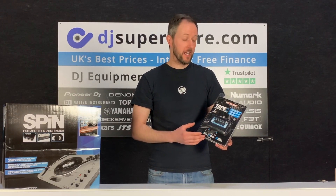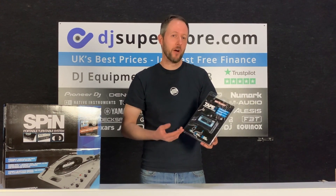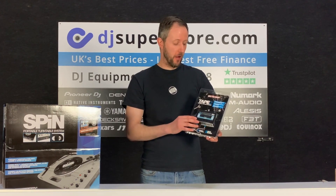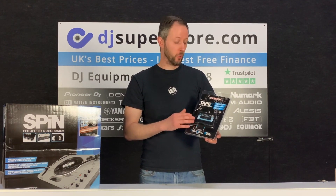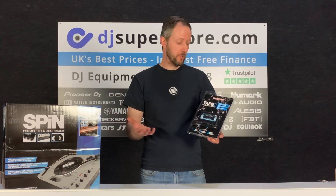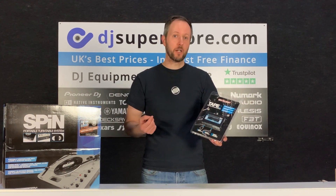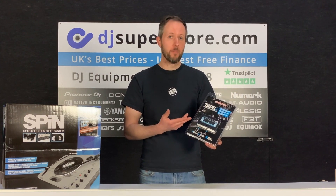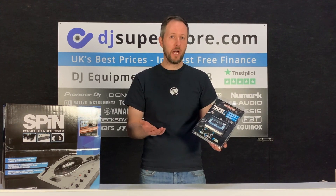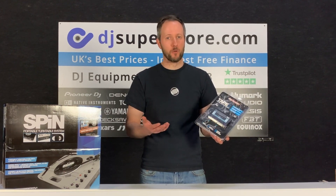Now, the next product we've got for you is possibly one of the most useful products that we sell. One of the most common questions I get asked is how do I record my mix, or how do I record vinyl or MP3. This product is called the Reloop Tape 2. Without any computers, all you do is put in a micro SD card — which you do have to buy separately — plug in your mixer using the auxiliary input, hit record, and that's basically it. You can record in MP3 or Wave. It's a brilliant, really simple and easy-to-use device — a great stocking filler for Christmas.